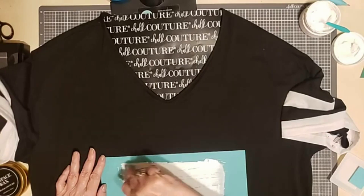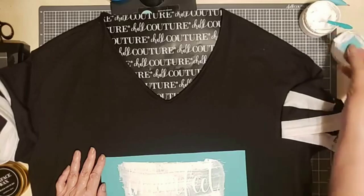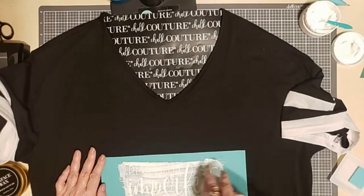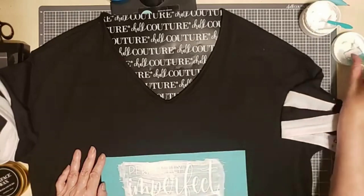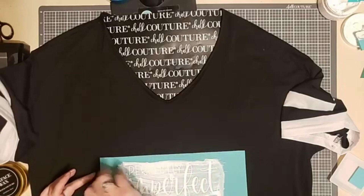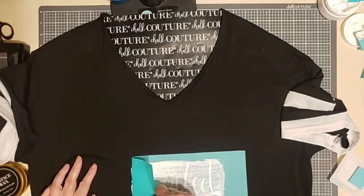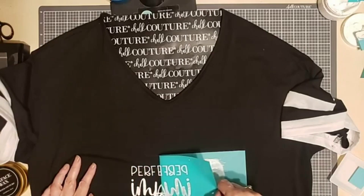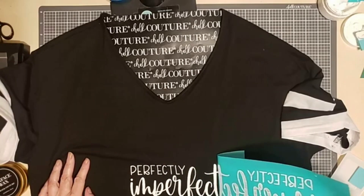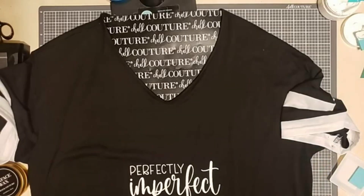When I'm done, I'll remove the excess ink from the transfer, put it back in the jar, and do a quick finger check to make sure that I don't have ink on my fingers anywhere, because I don't want to put a smudge on the shirt. Then I'll lift the transfer up slowly, making sure I've got good coverage. If I've missed a spot or something's light, I want to be able to lay it back down and go over it again. This looks pretty good.